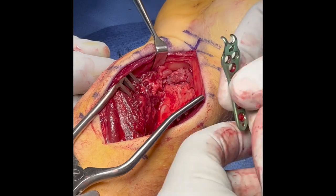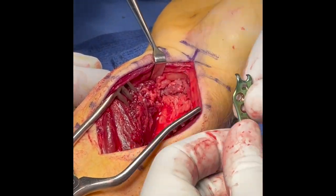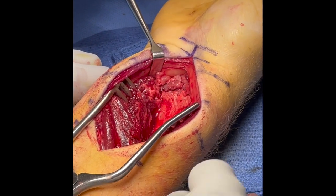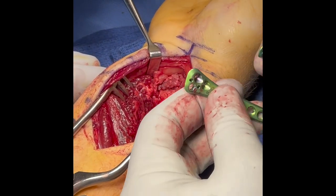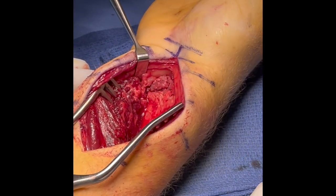To stabilize this fracture, the NuClip dual-plate fixation system was utilized. This has a separate hook plate for the lunate facet and two different plates — small or wide — for the radial styloid fragment.